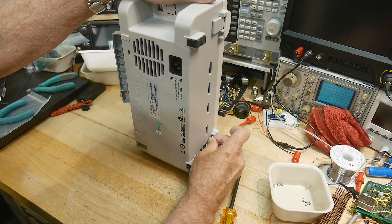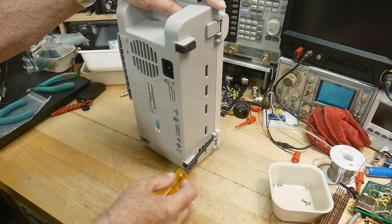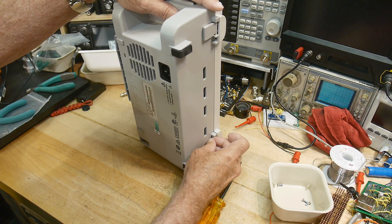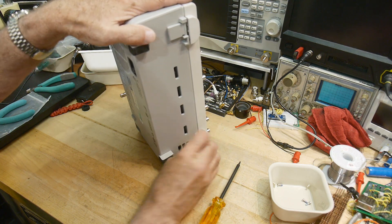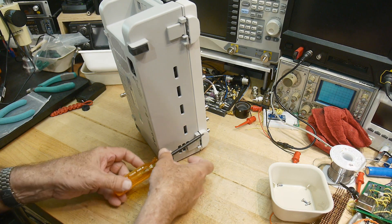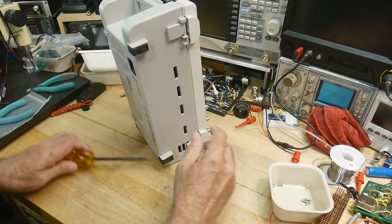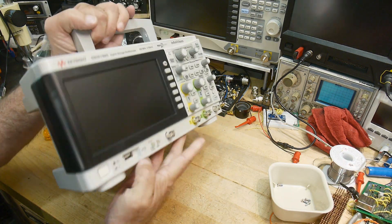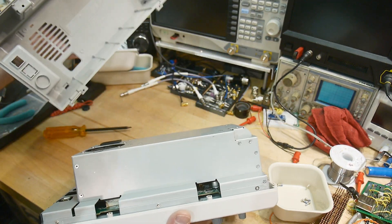It's showing its age. This was released in — 2017, I believe. This particular oscilloscope was built in 2020. The calibration document was 2020.